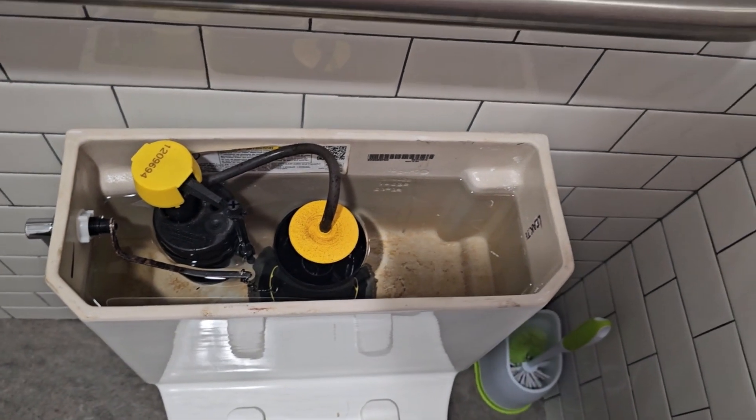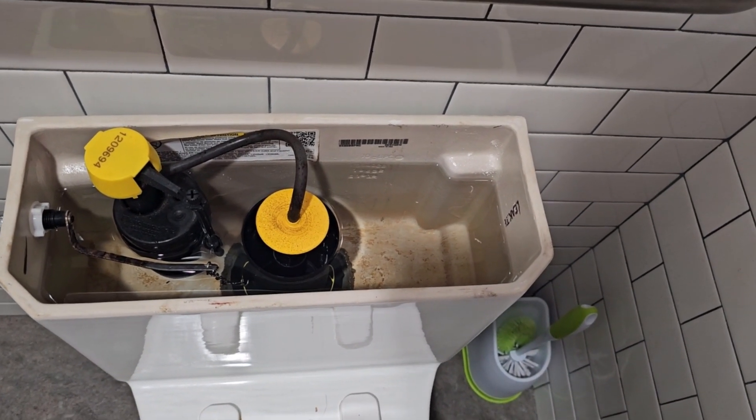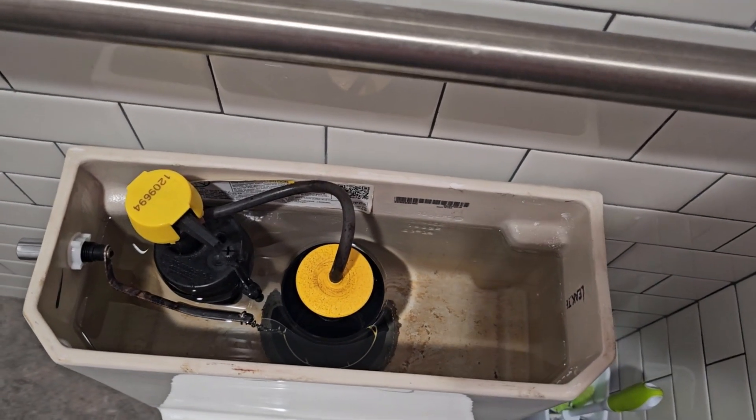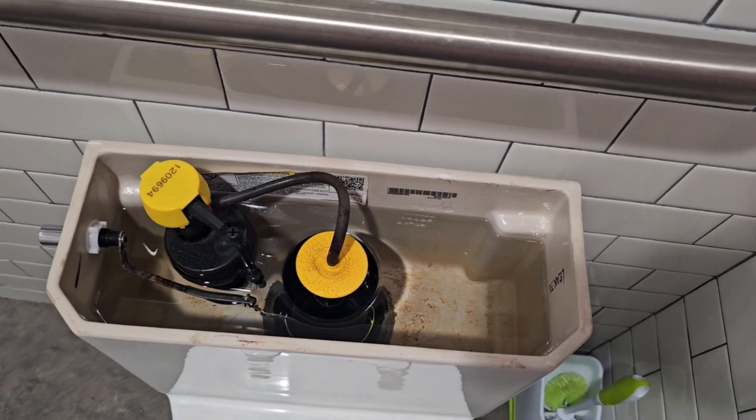I've already mentioned enough about it, so you know why I feel about these Aqua Pistons — they suck. But outside of that, the tank parts are pretty standard for a modern Kohler.